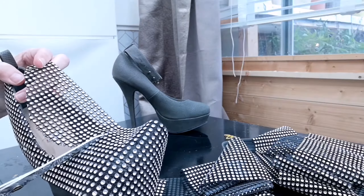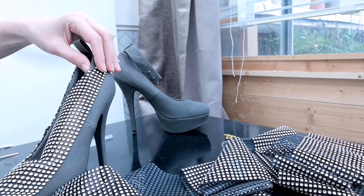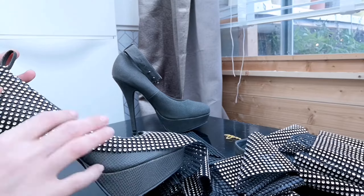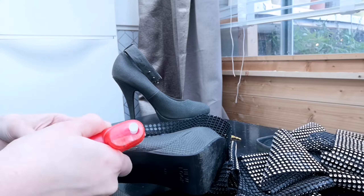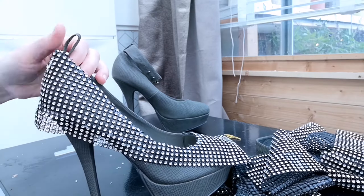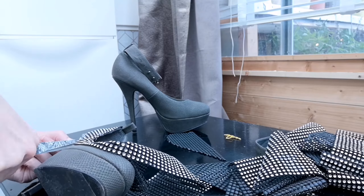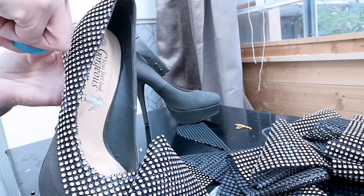This is so fiddly! The rhinestones can actually be cut because they're not proper stones. I've done that, but I don't like the way it looks, so I'm going to cut off all the half ones later on. I'm going to spread the glue in the sections I'm doing as I go — bearing in mind hot glue dries so quickly, you've got to be very quick with this. The small scissors are definitely doing the trick.